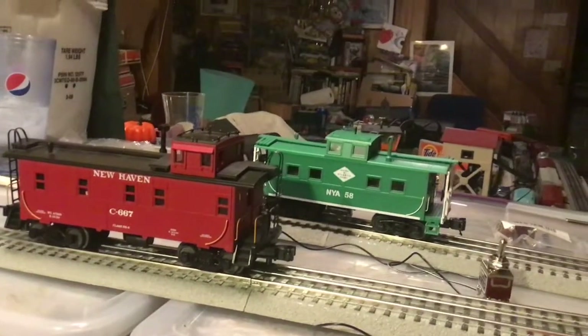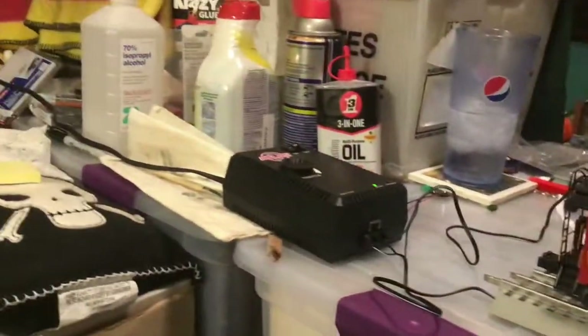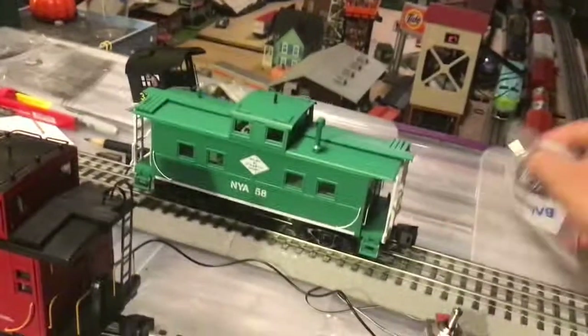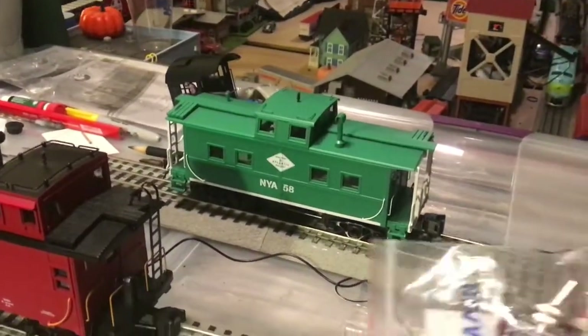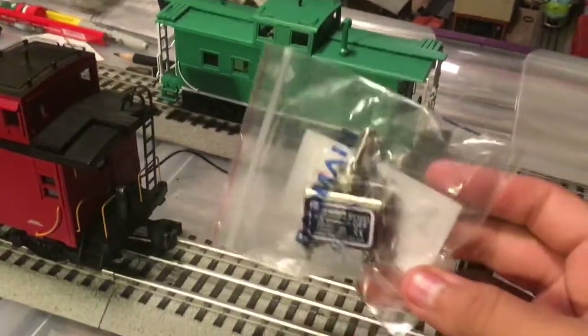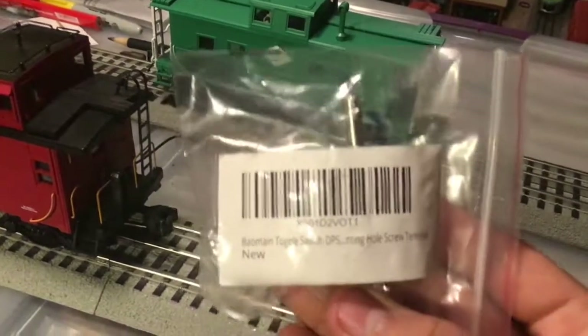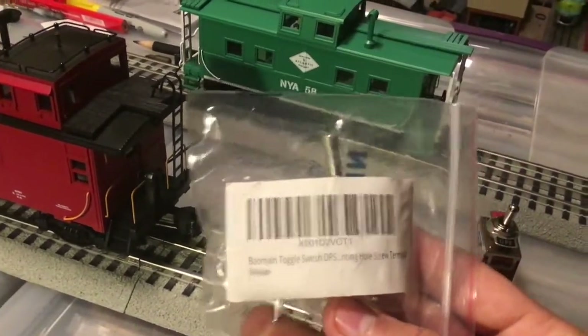One cool thing about O-Scale is the way that you can insulate track. A lot of people don't do this, and it's super simple. I have my demonstration here. It is very cheap, but of course most of you know this is my workbench, and welcome aboard to those who are here for the first time. I picked up some of these toggle switches on Amazon — this is what they look like in the bag. I will put a link in the description. They were about $5 or $6 each. Nice, heavy-duty toggle switches.